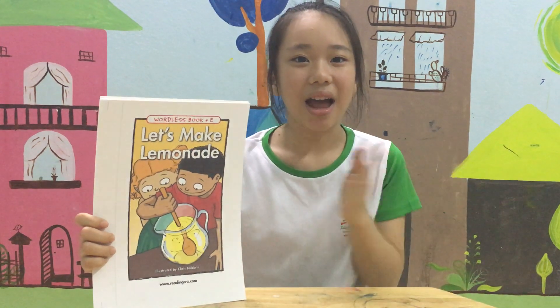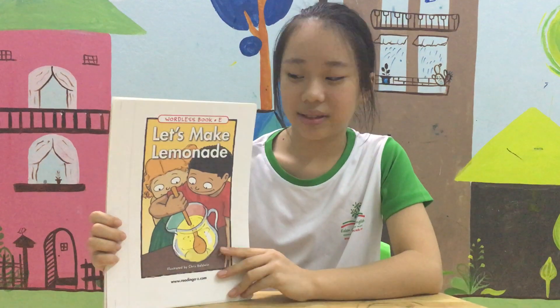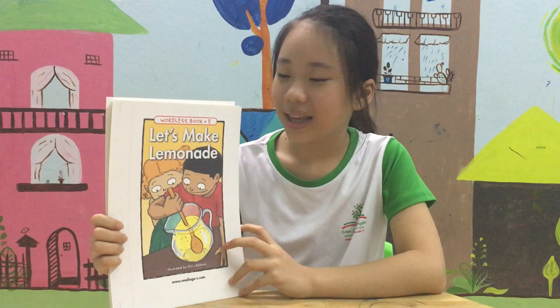Hello everyone, my name is Linh Chao from Eden Garden Village. Today I want to tell you about Let's Make Lemonade.